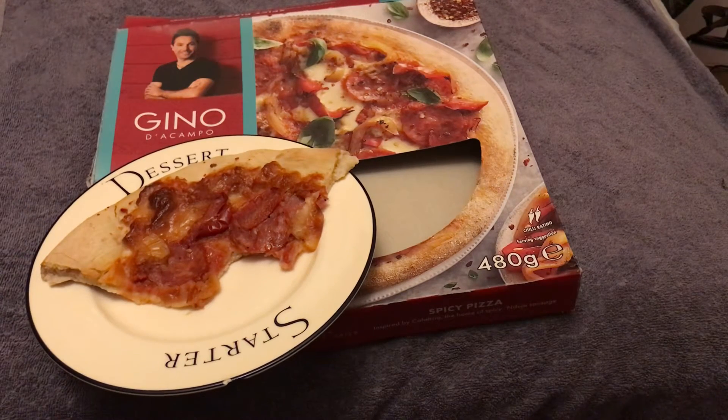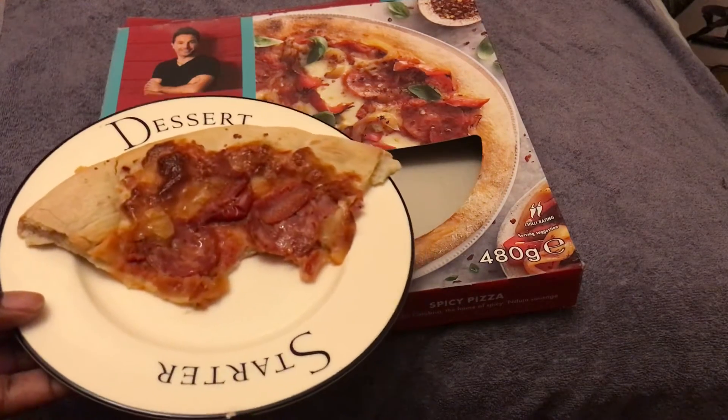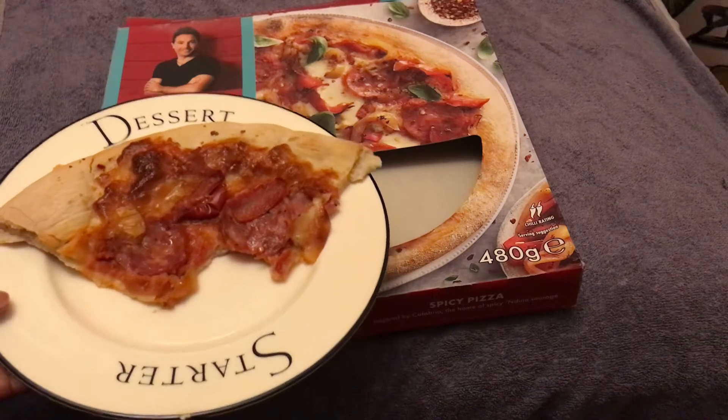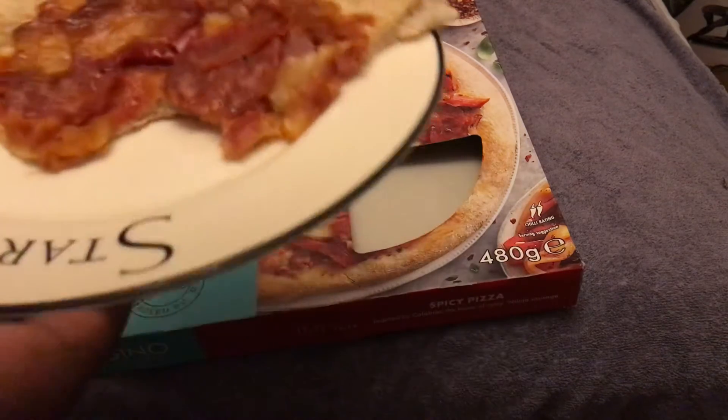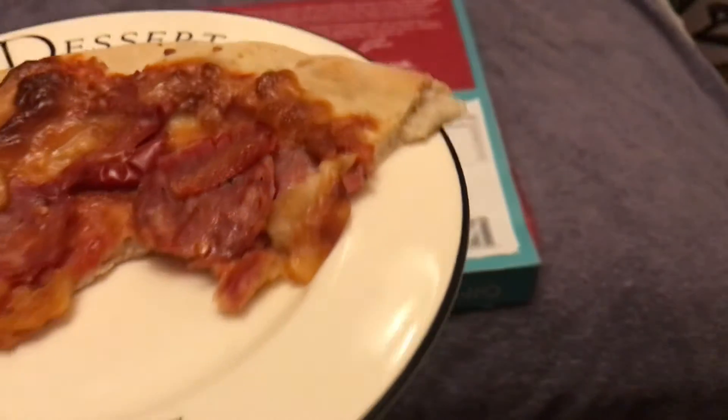Well, it's definitely spicy — you can really taste it. It's actually really spicy. You can also taste the rich tomato sauce and the different complements of cheeses that were added to this.